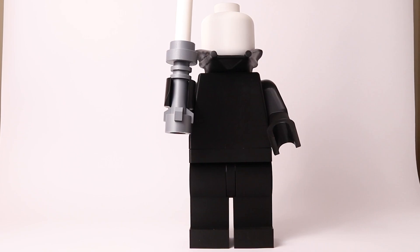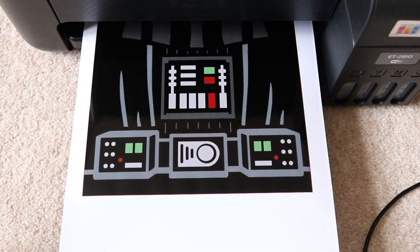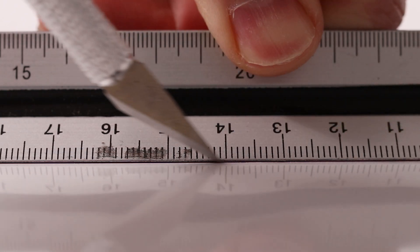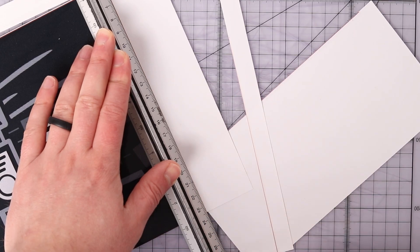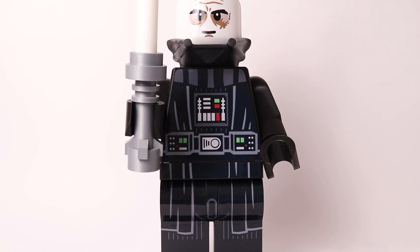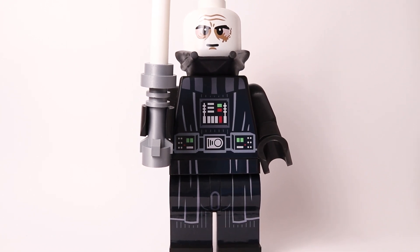Now I needed to add his all-important graphics, so I printed those out and got them applied. With those added he was beginning to look really good, but still needed his cape.